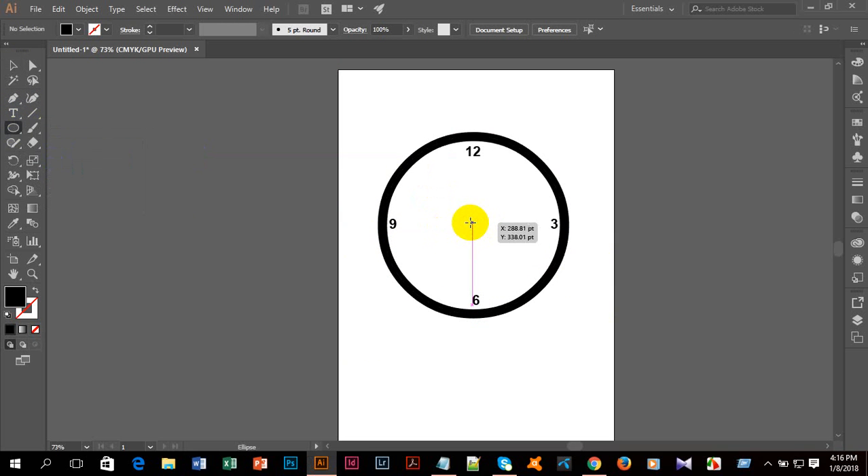I'll take the ellipse tool again, hold and press the Shift button, and make a small circle in the middle. There will be only a fill color, and I'm placing it in the center.